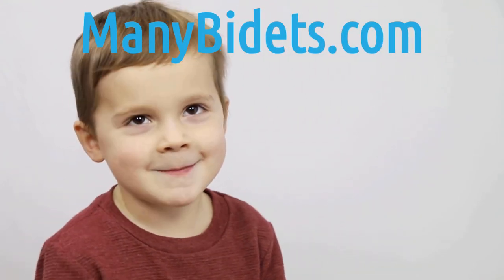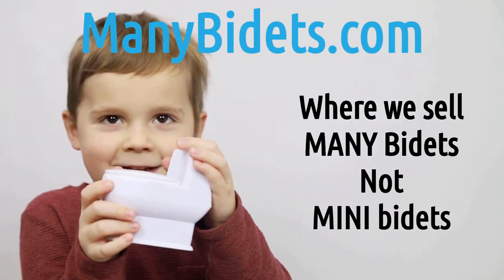MiniBidets.com — where we sell mini bidets, not mini bidets.